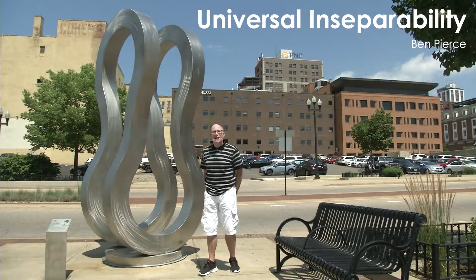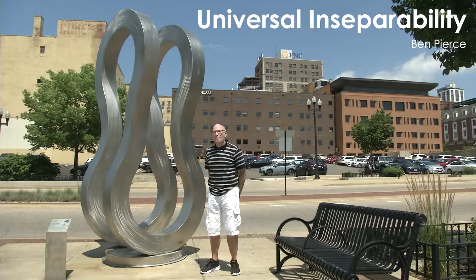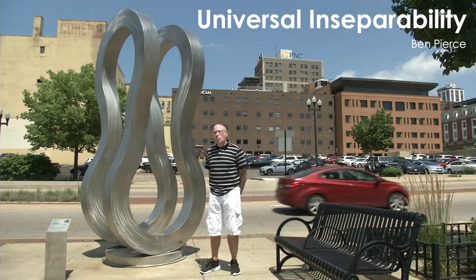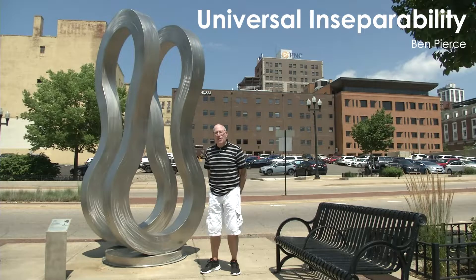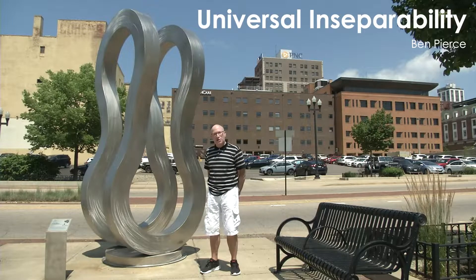This is Ben Pierce, and Ben is one of our most successful artists. He's a repeater from numerous Sculpture Walk Peoria. He also has a brother, Nate, who is also a sculptor and has been on the Sculpture Walk before. I always tease that Ben is my favorite, and this year in particular, he is definitely my favorite Pierce.